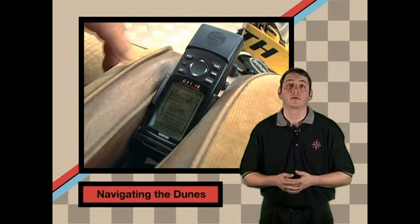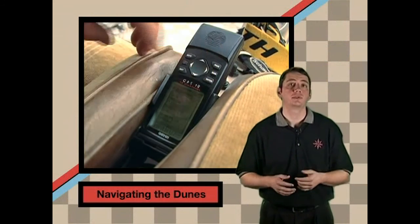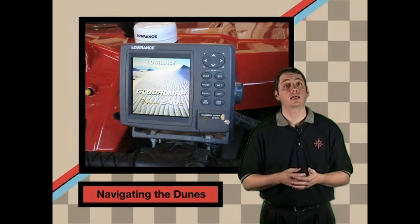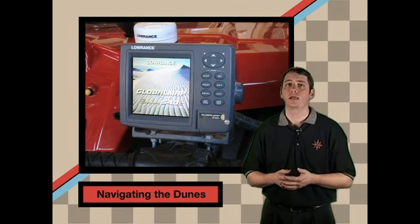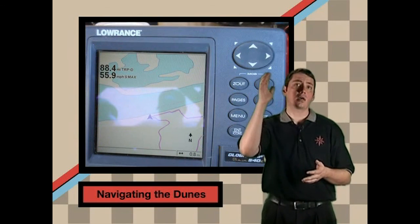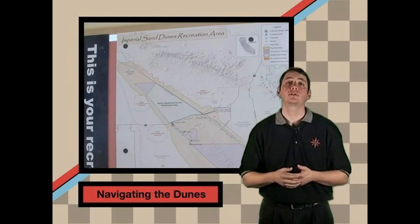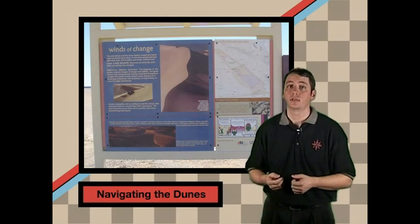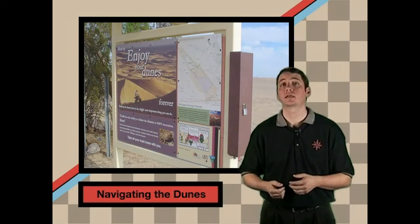Know where you are when you're duning. Many of us use GPS — a global positioning system — to navigate the dunes. These inexpensive devices use satellites to tell you where you are and come in very handy. You can also tell where you are by certain landmarks, but if you're not sure where you are, climb a tall dune and look around. Maps are available at the Ranger Station and some vendors at the Imperial Sand Dunes, and can also be found in the menu selection of this DVD.